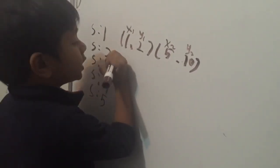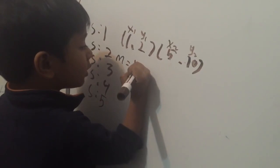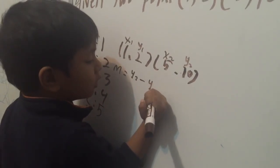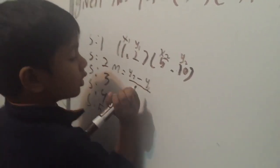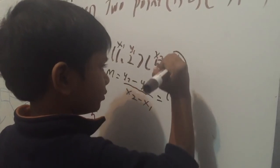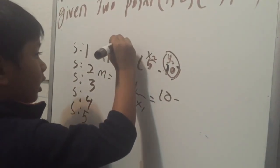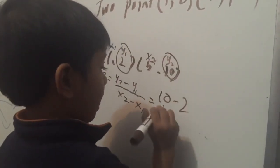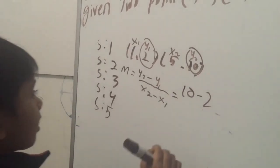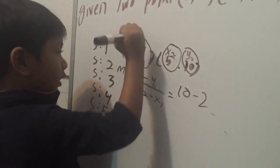Step 2 is M equal to Y2 minus Y1 over X2 minus X1. So Y1 is 2, X2 is 5, and X1 is only 1.